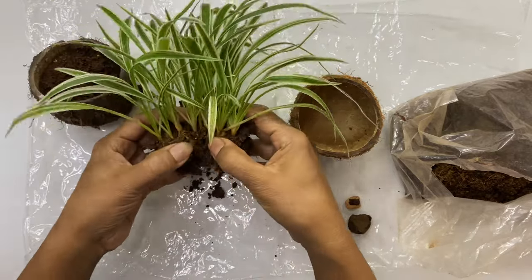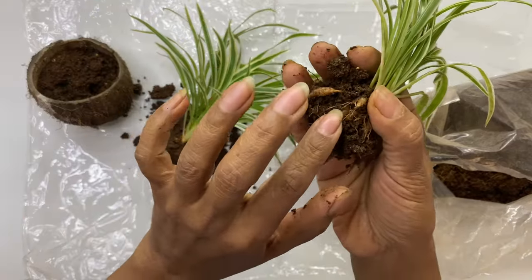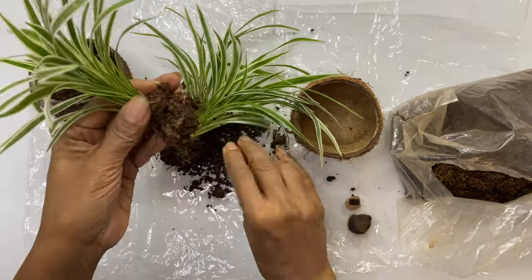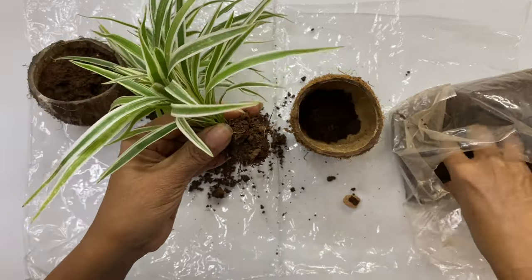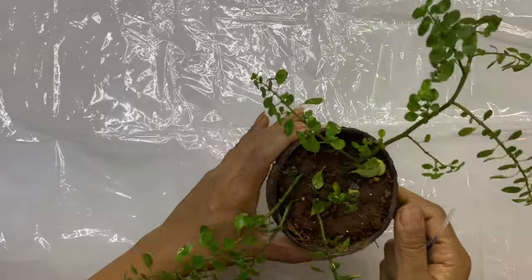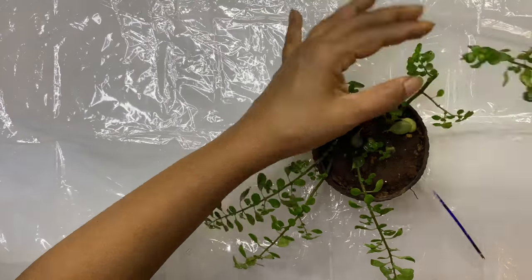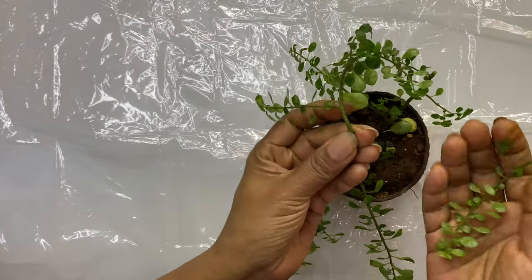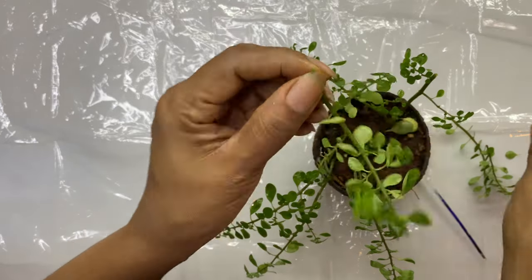To propagate Spider Plant, when you notice the mother plant you will see many spiderets with bulbs and roots at the bottom of the bulbs. You just have to separate them and put them in soil directly. This plant is a variety of Baby Tears plant. You can propagate this plant with cuttings — just cut the stem and put it in the soil directly.